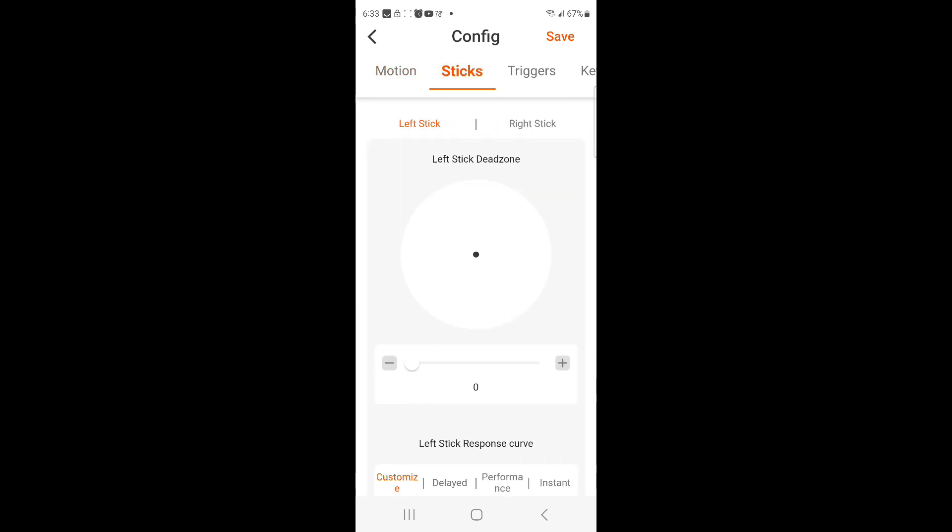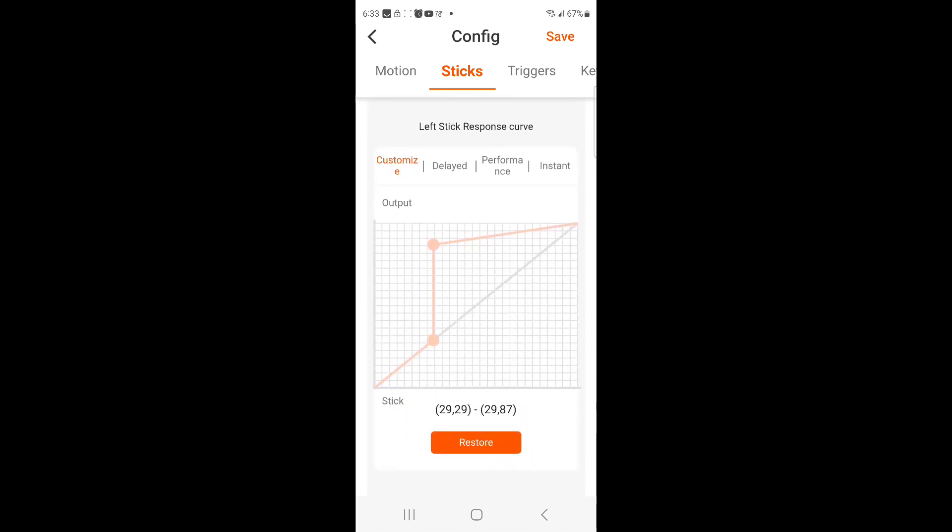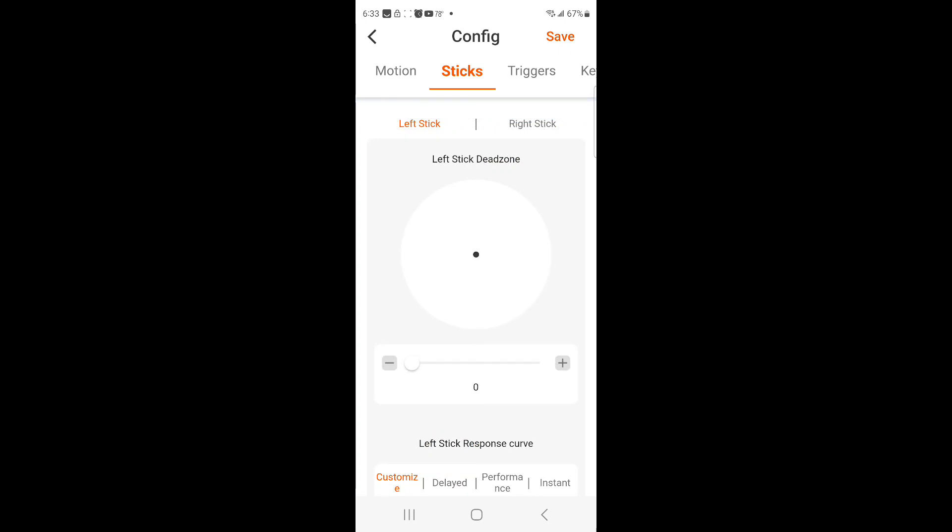Then we move to the sticks. The left stick has zero dead zone. I have it on customized, and the customized values on it are 29, 29, and 29, 87. That's on customized — that's the left stick.